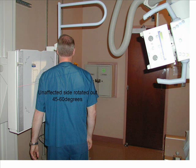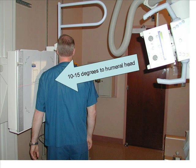rotate the patient's unaffected side away from the 10 by 12 placed lengthwise 45 to 60 degrees. Angle the central ray 10 to 15 degrees caudad, entering the superior aspect of the humeral head.